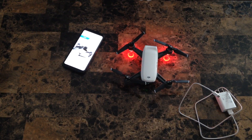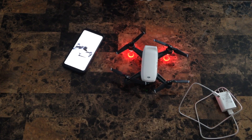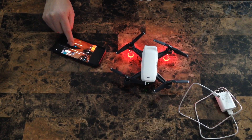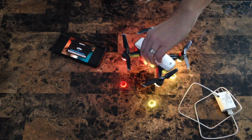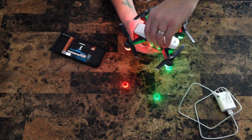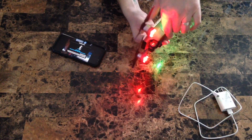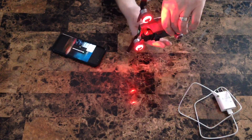Congratulations — your DJI Spark is now updated to the latest firmware. To do calibrations, go ahead and launch the software and hit Go. The first calibration is the compass calibration. This is very simple — all you need to do is follow the on-screen instructions until the next step appears. Once successful, you will see a message on the screen that it has been completed.